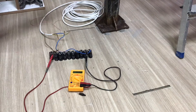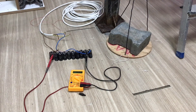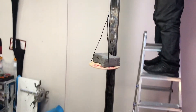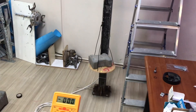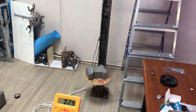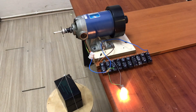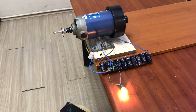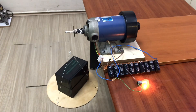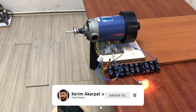Evet gördüğünüz gibi ağırlığımızı yukarı sardık ve test indi. Sağolun. Gördüğünüz gibi basit bir sistemle elektrik üretmek mümkün. Videoyu beğendiyseniz like atmayı, kanalıma abone olmayı, yeni projeler için bildirimleri açmayı unutmayın. Şimdilik hoşçakalın. (As you can see, we wound the weight back up and the test is complete. Thank you. As you can see, it is possible to produce electricity with a simple system. If you liked the video, please like, subscribe, and turn on notifications for new projects. Goodbye for now.)